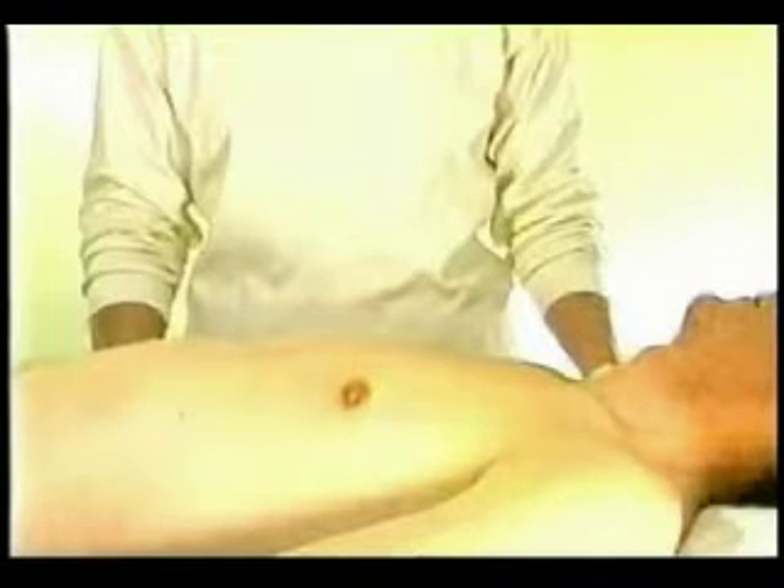Now, let's move on and do a thin needle aspiration biopsy on an actual patient.